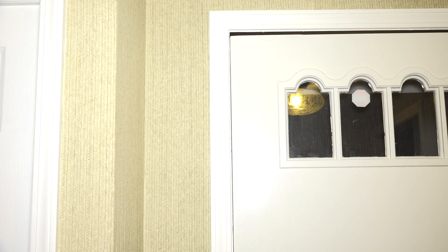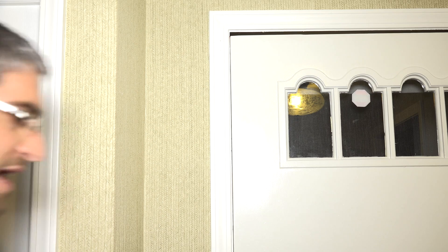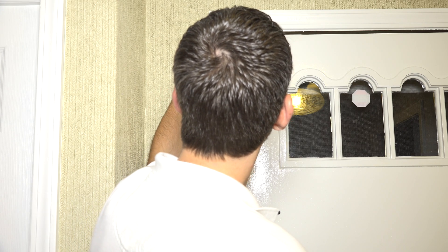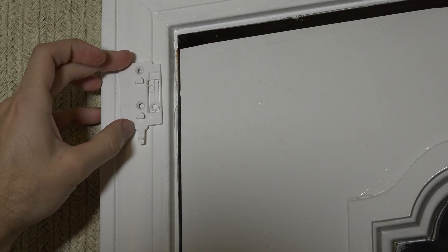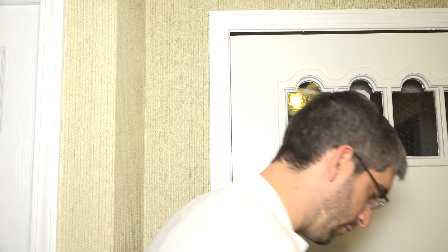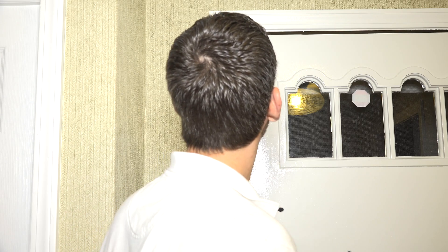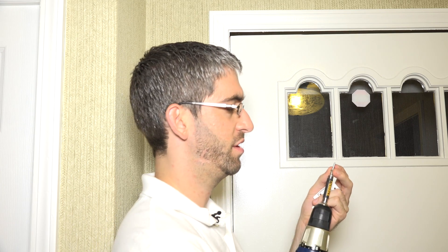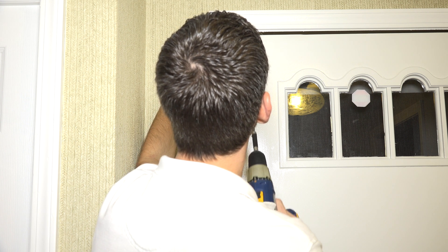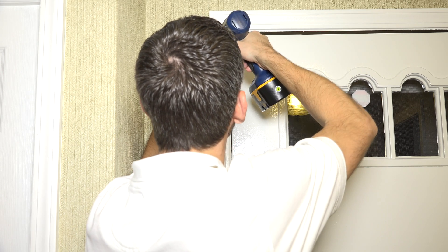Now we remove the back plate from the sensor. The sensor comes with mounting screws — two for the magnet and four for the sensor. On the back plate there are two holes for mounting and a third hole for a case tamper: if someone rips the sensor off the wall it breaks the plastic and triggers a tamper indication. For this residential application we're not worried about tampers, so we'll just screw it into place, lining up our holes to where we traced.